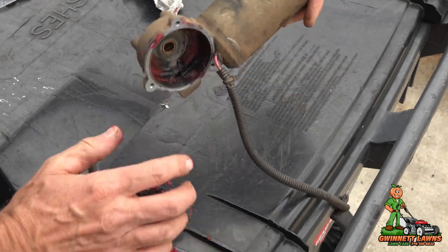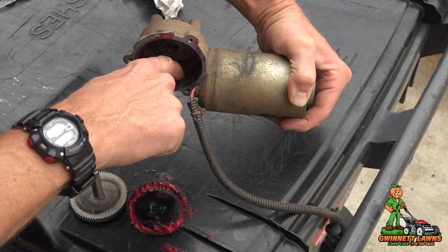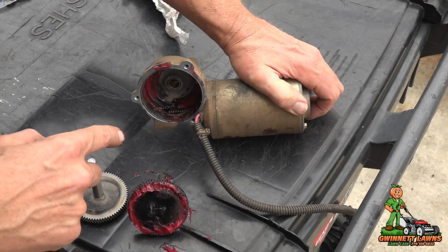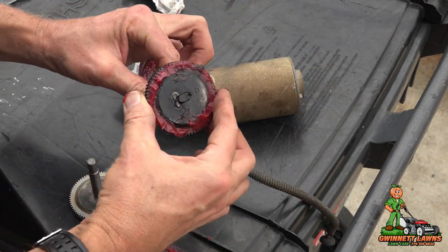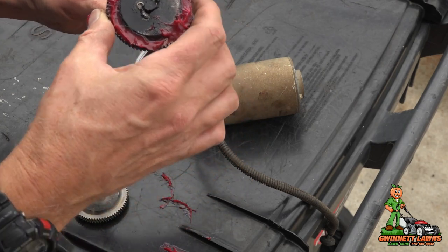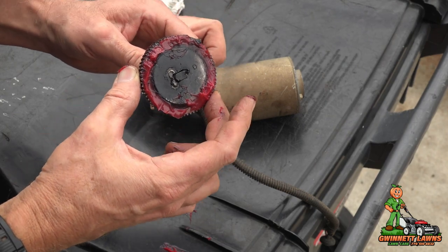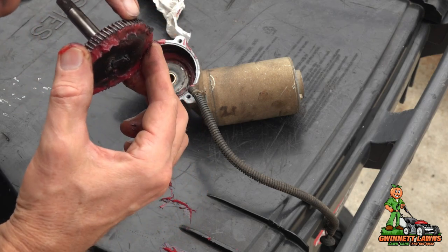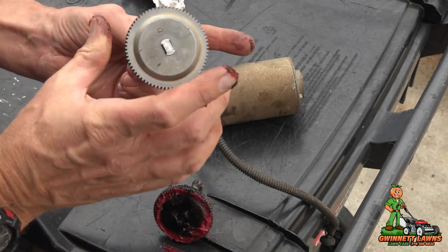And then the worm gear for the motor is right here. That should be not worn, nice and tight. As you can see, this is the spot weld where I did the tack — it didn't hold. So that is the problem. The gear itself doesn't look worn, but as you can see, this one's nice and tight.